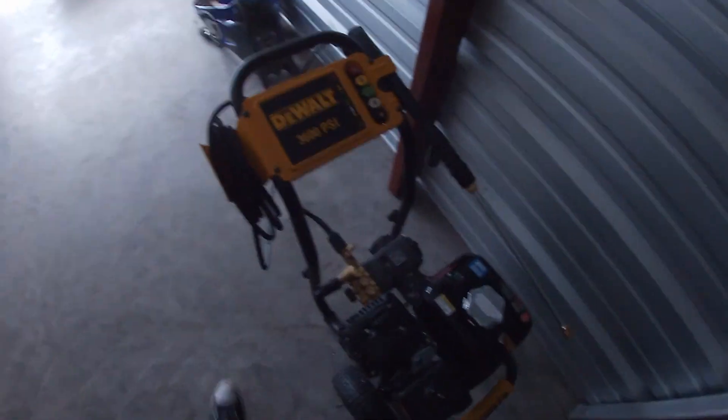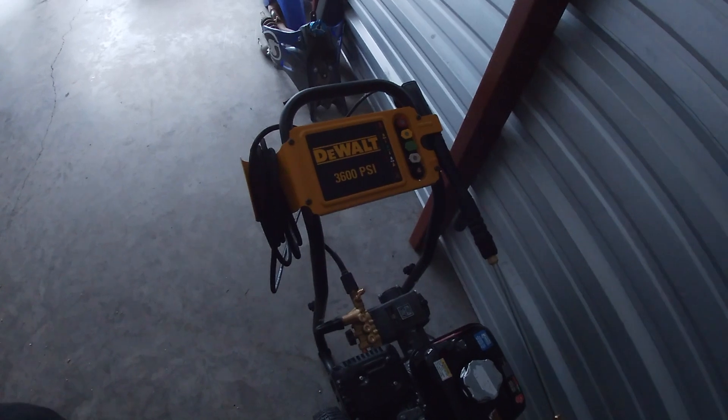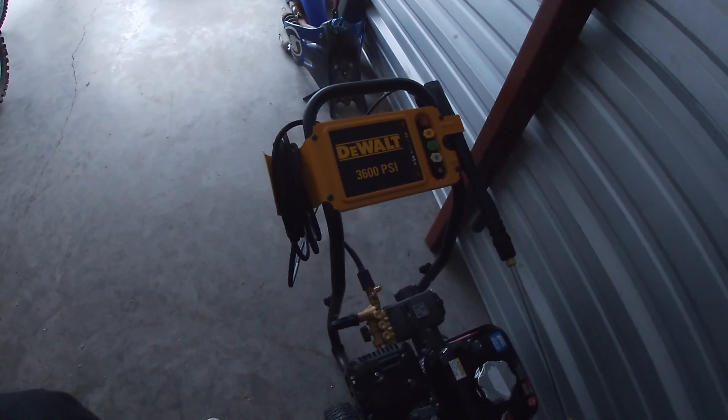Anyway, that's the unboxing I was doing today. Pretty excited about this thing — it's a ripper, that's for sure. I'll be making pressure washing videos as I go. Thanks for watching, and I'll see you next time.